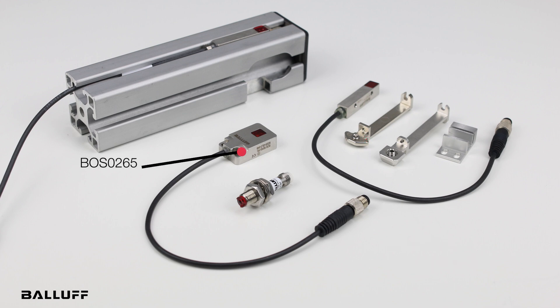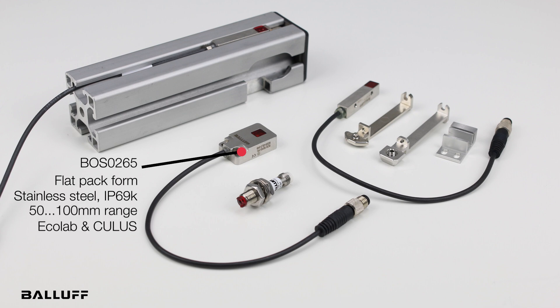The RO1E is the last member — it's a flat pack. It's stainless steel, IP69K, and has a range of 50 to 100 millimeters. It is also Ecolab and cULus rated.